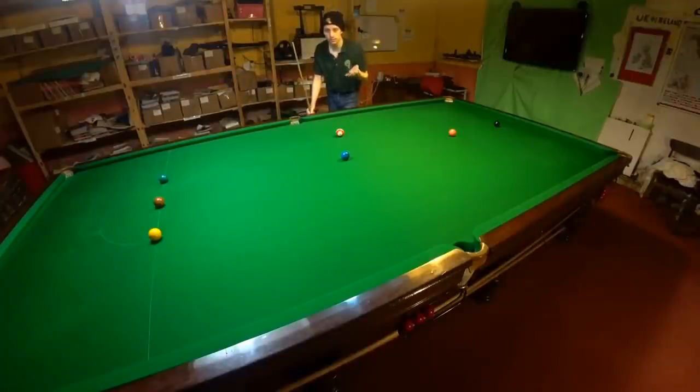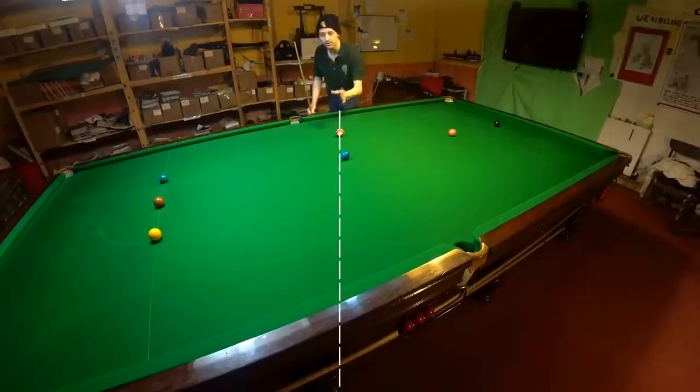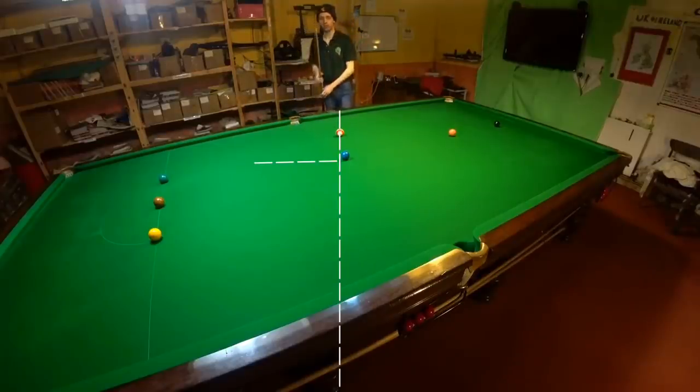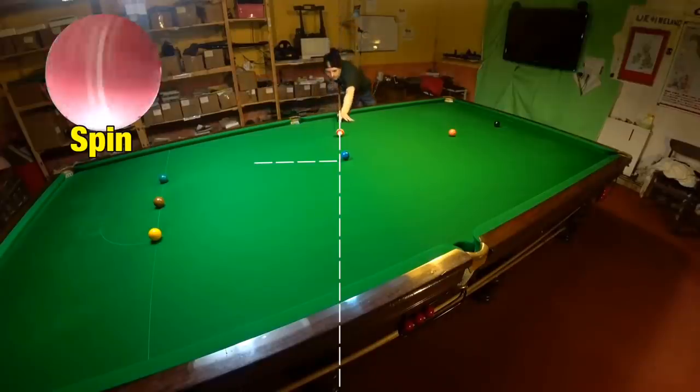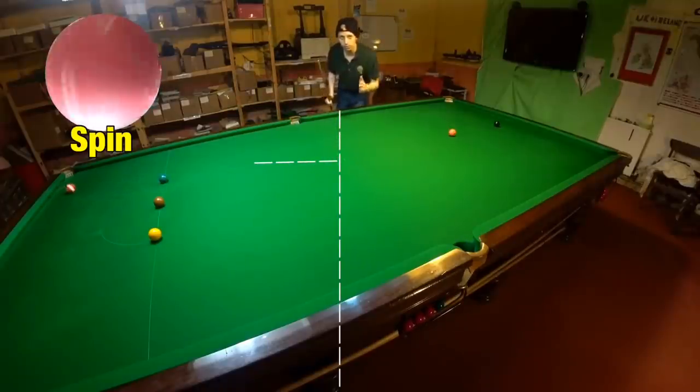So what's actually happening here? Well if I want to pot the blue on this shot I've got to play the cue ball along this straight line, and if I play the shot with maximum backspin that means the cue ball is going to come away from the blue at about a 90 degree angle. However the spin on the cue ball won't actually change direction, so it'll still be trying to spin back towards me, and that means when it's traveling that way but spinning back towards me it will begin to make the cue ball arc.